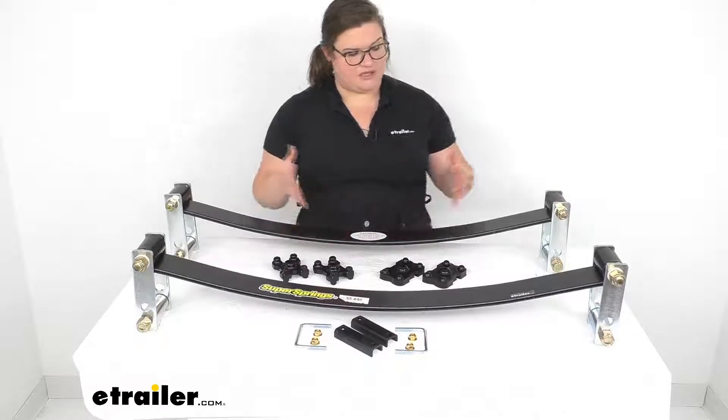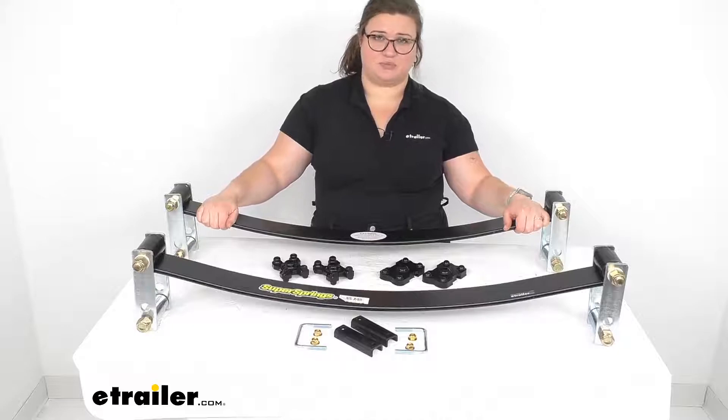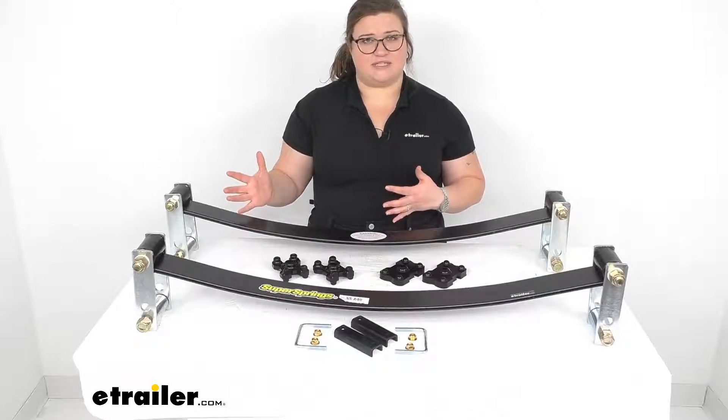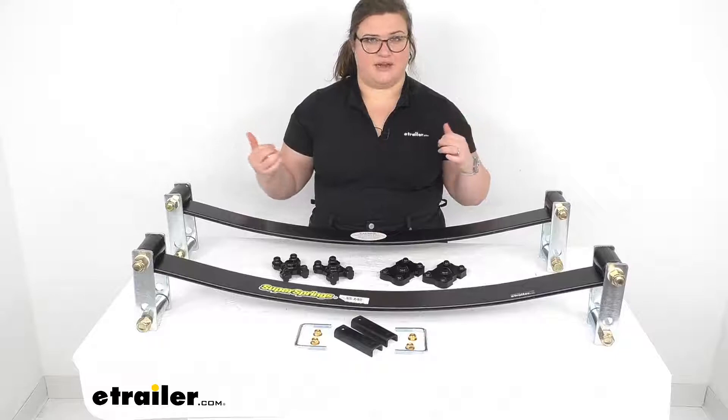So by putting these in there, this is basically going to stiffen up your suspension. It's pretty much just adding an extra leaf spring to your suspension already. Compared to other suspension enhancement systems, this is a pretty nice way to go if you have a constant load in your vehicle.